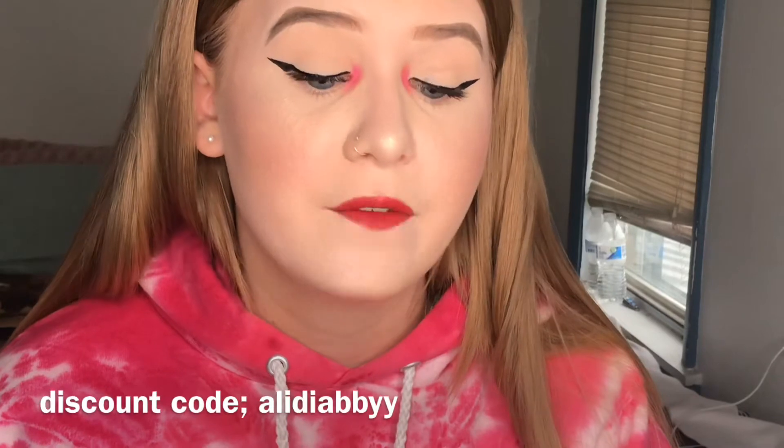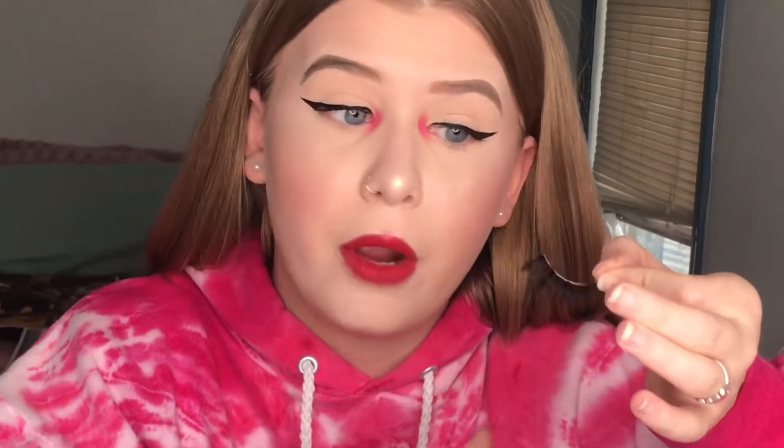Now we get into the lashes. I'm using my Dodo lashes — you can use my discount code 'alidababy' to get money off your purchases. This is my favorite lash company and they have very cheap lashes, like five to ten dollars. One thing you want to make sure is that the lashes actually fit your eye shape, because sometimes it's not you, it's the lash. Before you put on the glue, measure it on your eye. If it's too big, cut it — always cut from the back, not the front, and cut little by little so you don't ruin the lash.